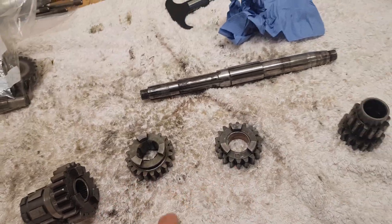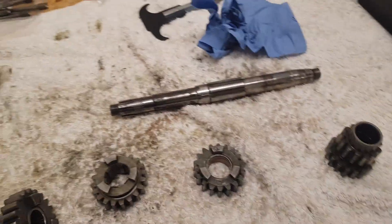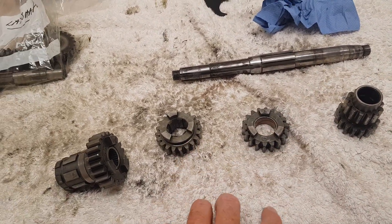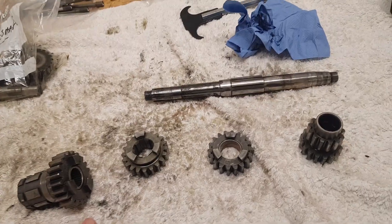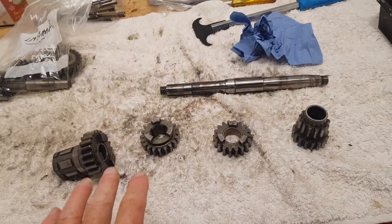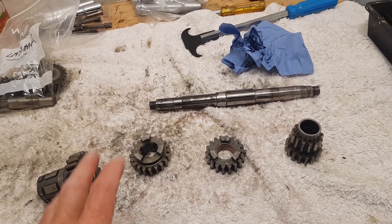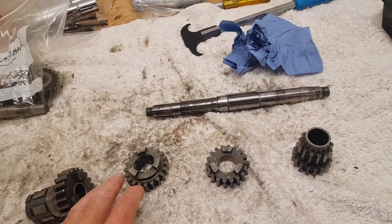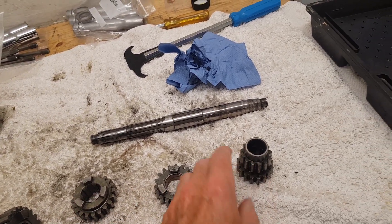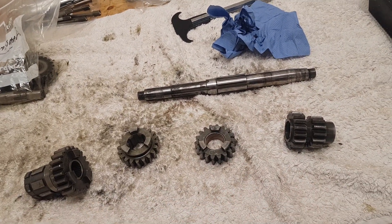So they're all cleaned up — the gears on the main shaft. I think we've got fourth, fifth, fourth, third, second, and first — going from largest to smallest on the main shaft.